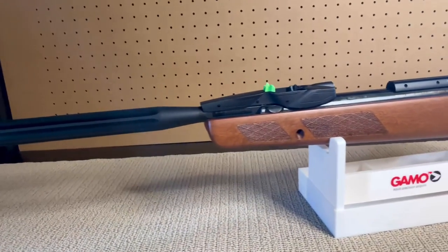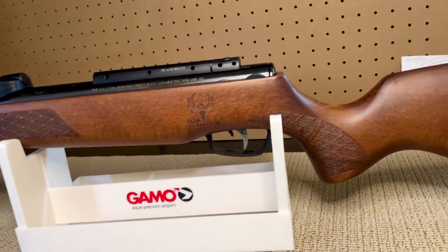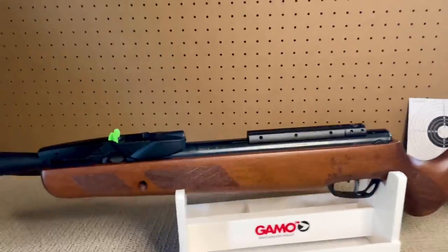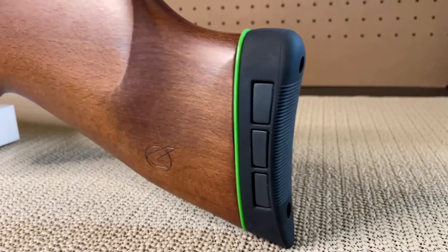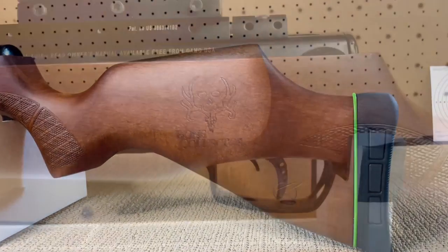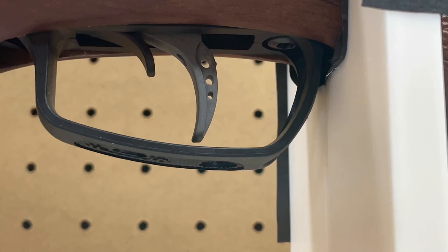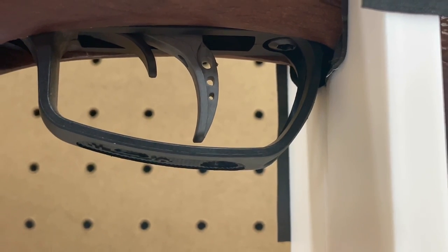The stand is simple, cheap, and it works. It also came with a cleaning kit for .177 and .22 caliber air rifles. I can see myself investing in a different stand in the future, but for now this Gamo stand works really well. Here's a better look at the laser engraved Bone Collector logo on the side of the rifle, and a close-up of the trigger, safety, and guard. The trigger is Gamo's CAT — Custom Action Trigger — which is adjustable.